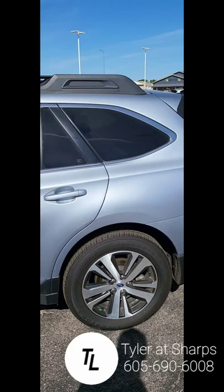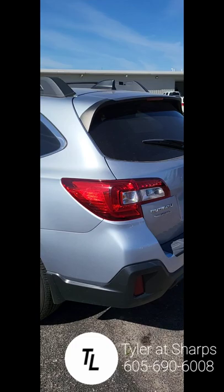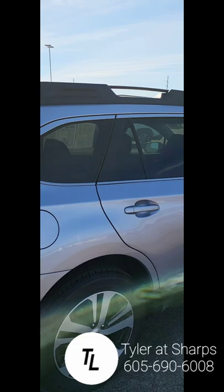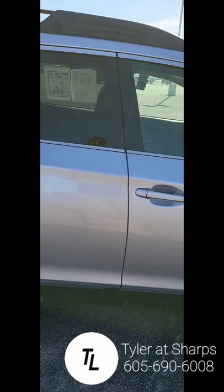It does look like it probably needs a little bit of a wash here. So far I'm not seeing anything — not to say I won't. Looks like we got a little bit of a paint chip there, but it doesn't look like it went all the way through though.